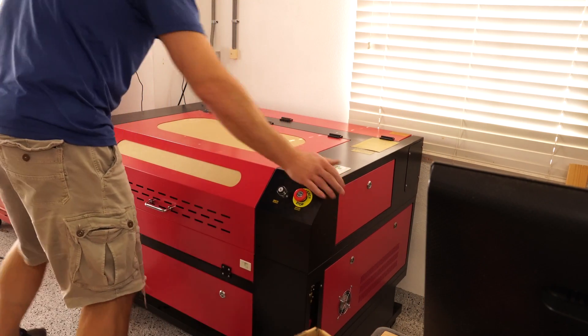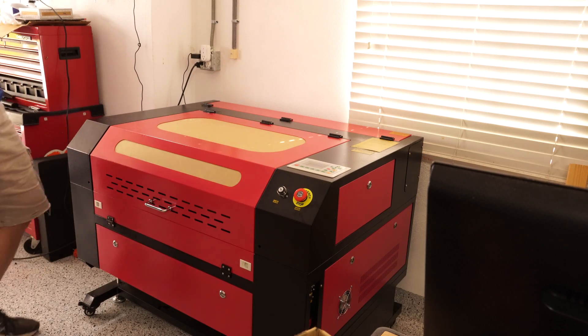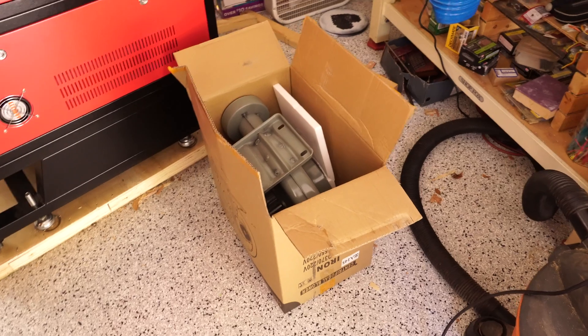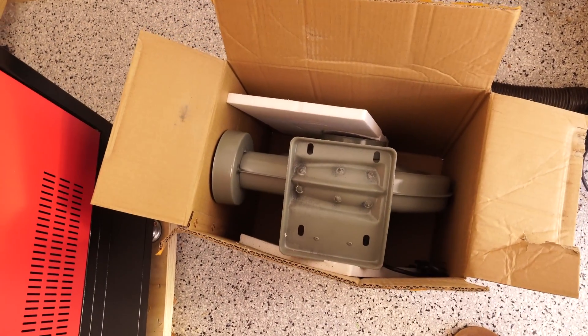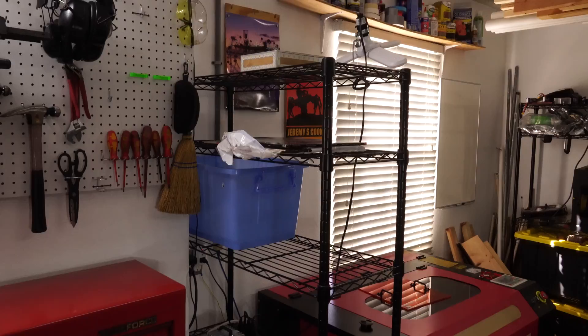Something that I didn't feel like I got quite right in the other video. It comes with the fume extractor as shown here, but I didn't really feel great about just pumping raw smoke out to my neighborhood. So instead I bought this 80 watt filter.